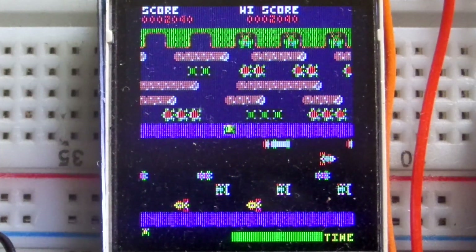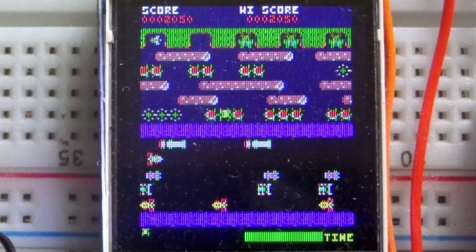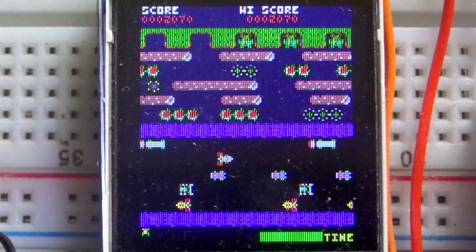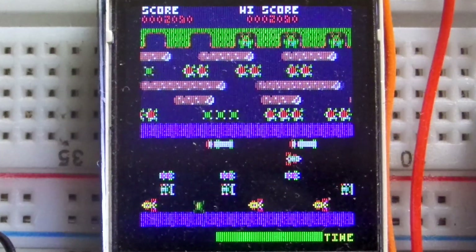You can hear different celebration tunes - these are all taken from the arcade version. I've ripped these tunes from the arcade version; they play when you get a frog home. One frog left - come on!